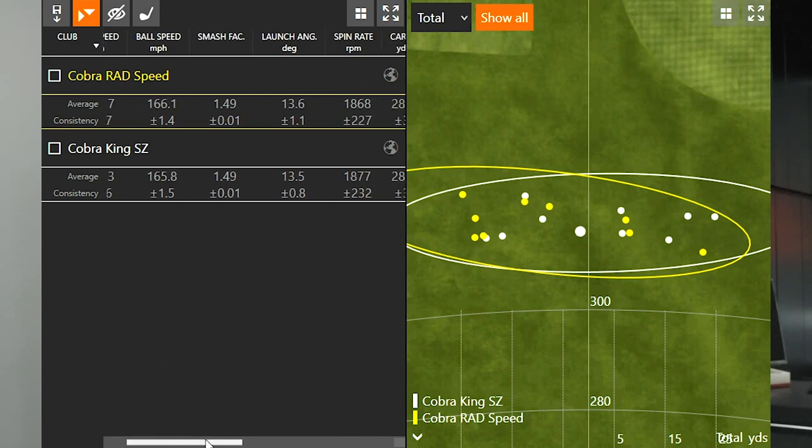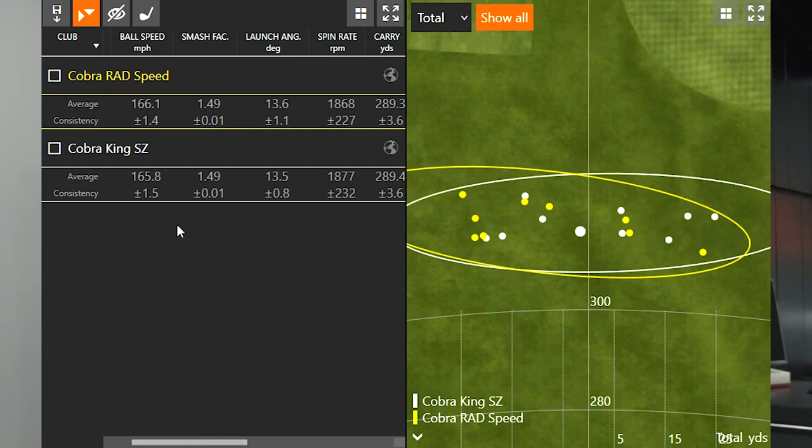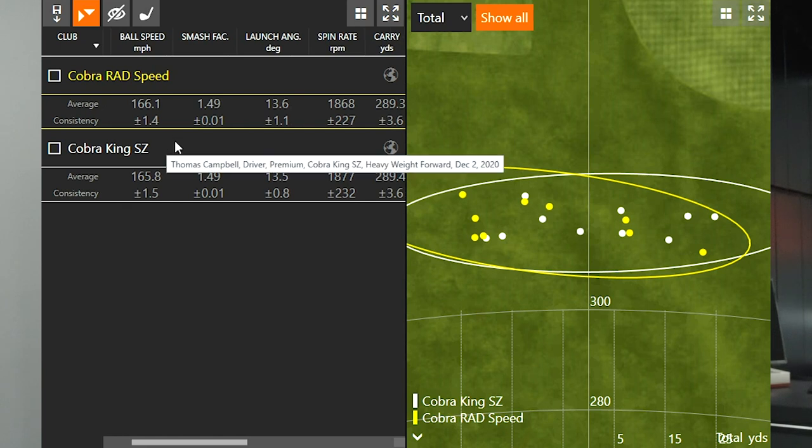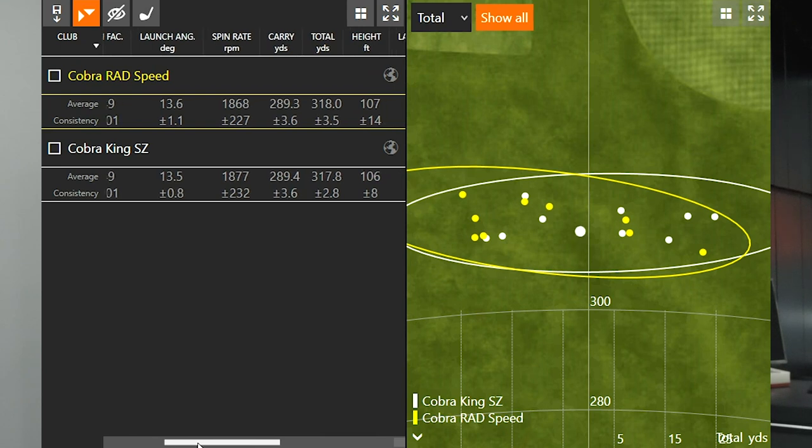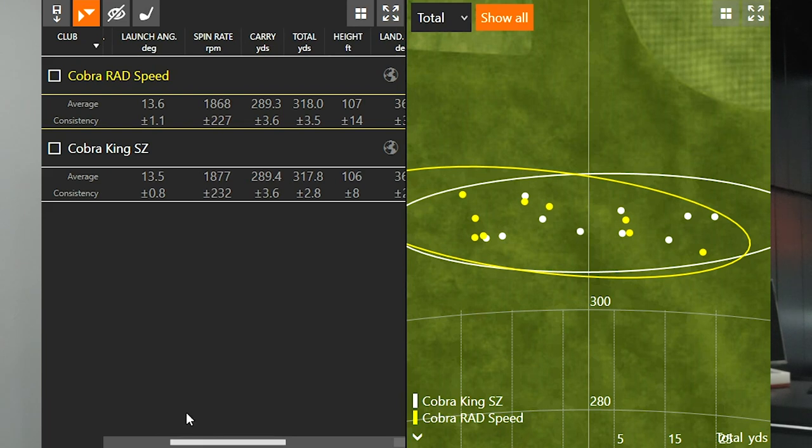Ball speed was just a little bit faster with the Cobra Rad Speed by 0.3 miles per hour: 166.1 versus 165.8. The smash factor was 1.49 with both models. Launch angle was 13.6 and 13.5 degrees. The spin rate between the two models was within 10 RPMs across nine shots with each driver — almost identical with regards to spin. The Rad Speed spun nine RPMs less than the Cobra King Speed Zone. Carry distance was crazy consistent across the board: 289.3 versus 289.4 yards, with total distances of 318.0 and 317.8 yards.